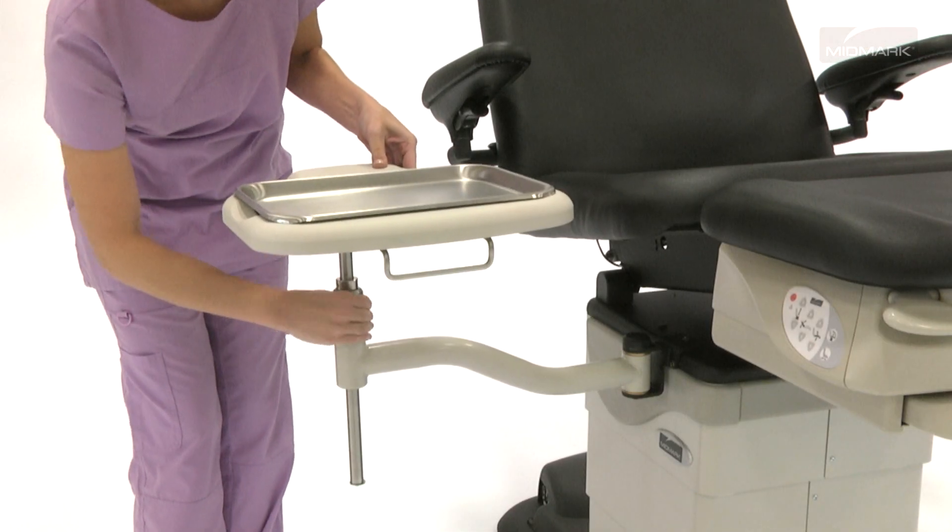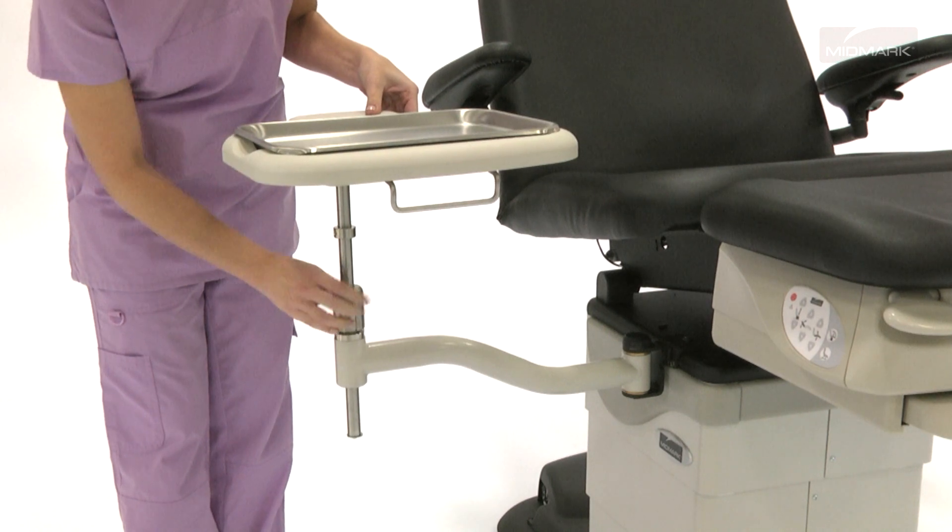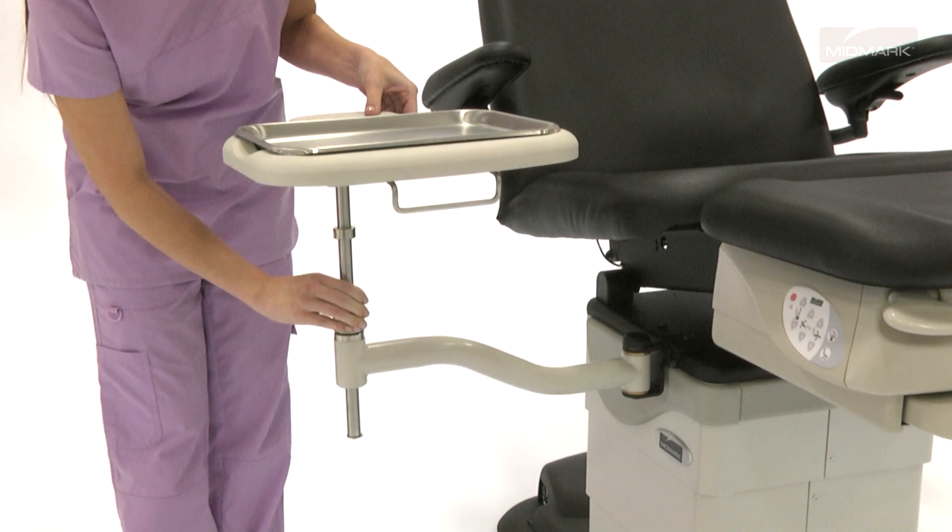The Fixed Top Swing Arm Instrument Tray is height adjustable. Simply loosen the adjustment knob, raise the tray to the desired height, and tighten the adjustment knob to secure into place.